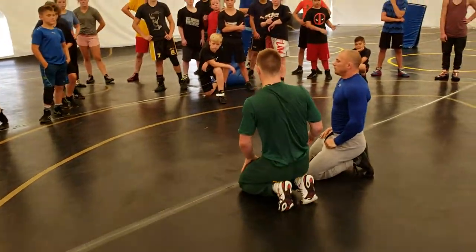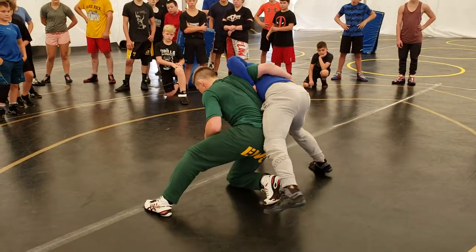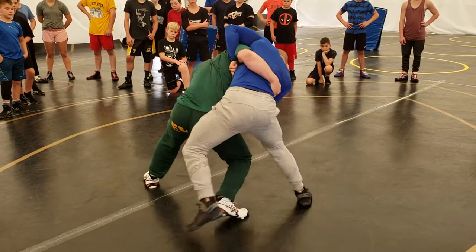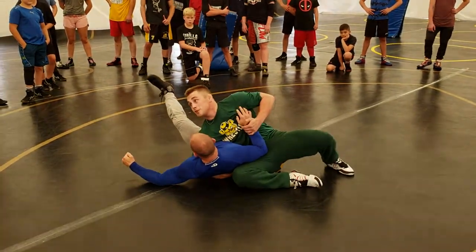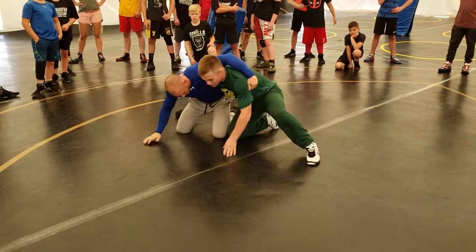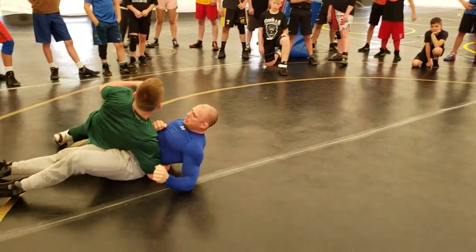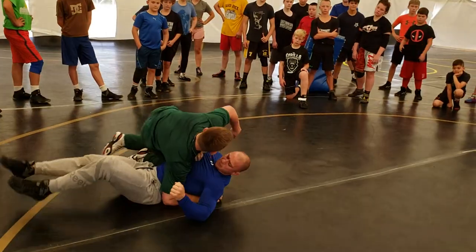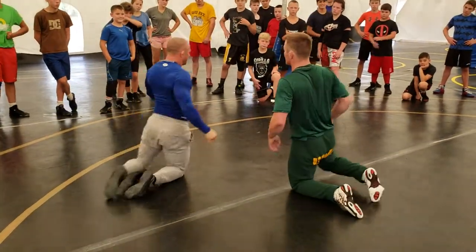The same thing works when we're standing. So if I have an overhook and we're in this position, a lot of times the pressure builds — that's the same position as when we're on our knees. If he tries to jump over my hip, it's the same thing. I did that with one hand. Easy. It's an easy way to earn yourself a point at the beginning of the match.